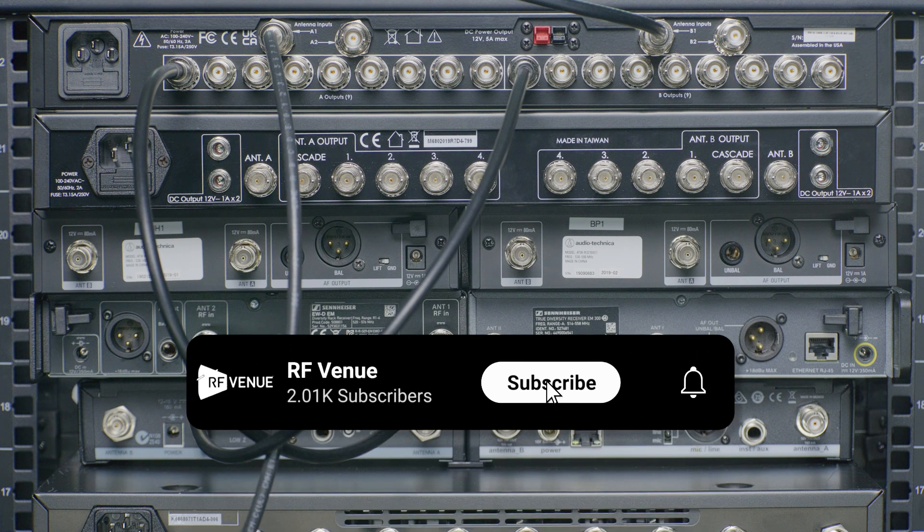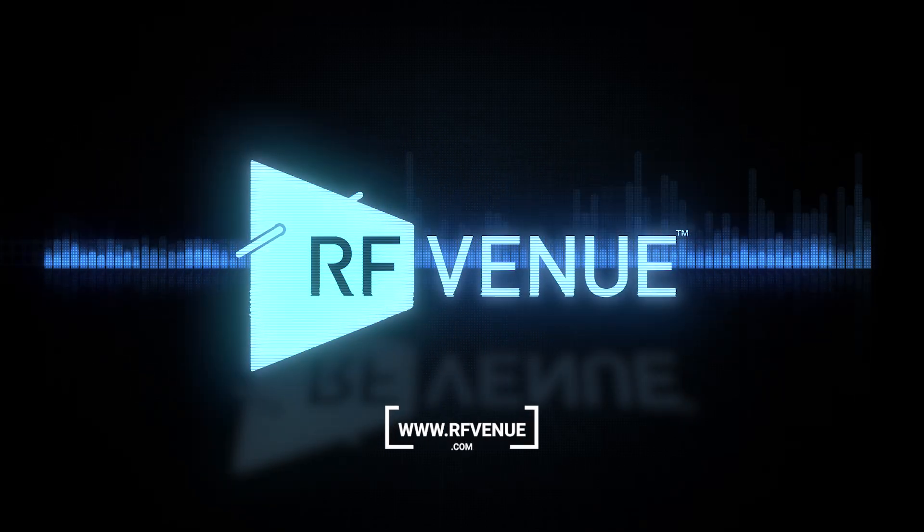To stay up to date on the latest from RFNU, be sure to subscribe. For more information, head to RFNU.com.